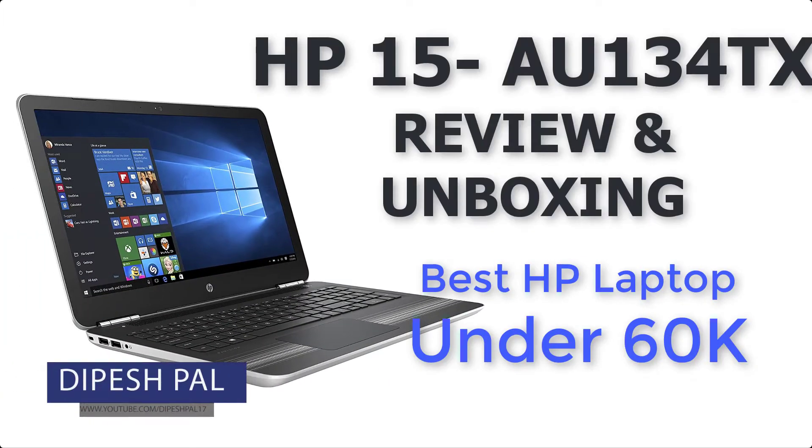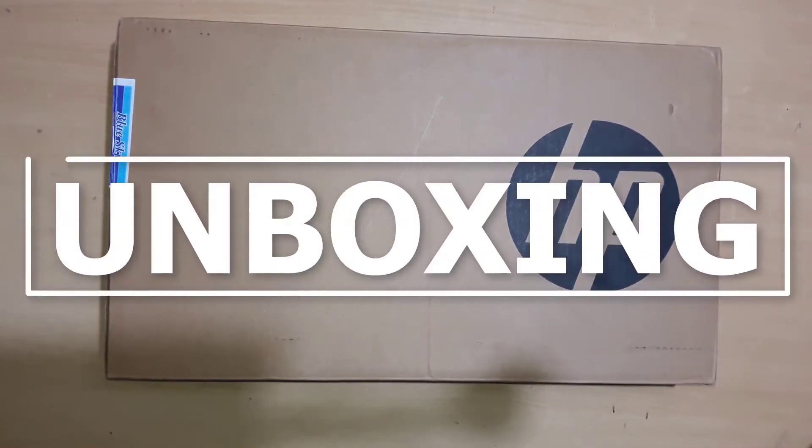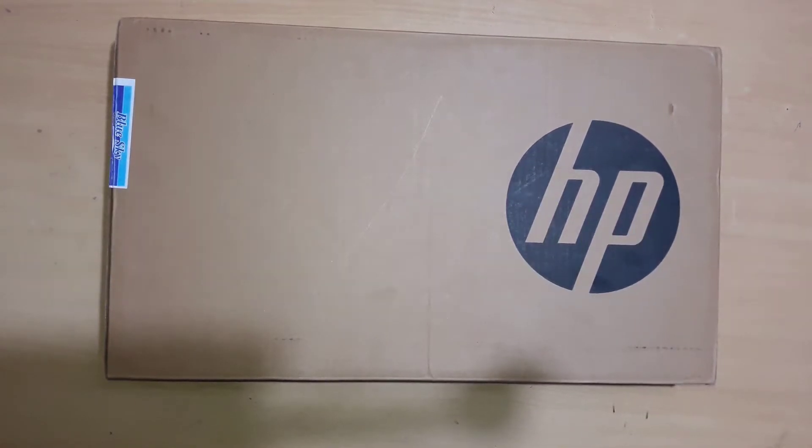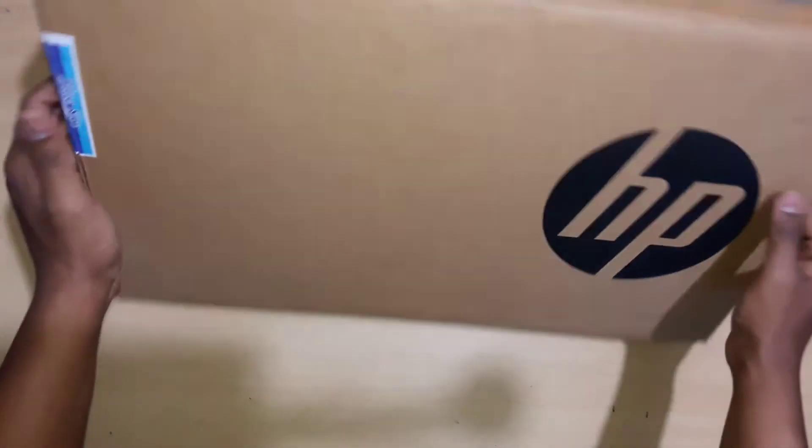Hey, what's up guys, this is Dipez and I'm back with another video. In this video I'm gonna unbox and give my review on the HP AU134TX Pavilion laptop, which I bought recently from my local store. I did not buy it from Amazon or any e-commerce site because online it costs more than 63,000, but offline I got it for only 60,000 Indian rupees.